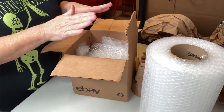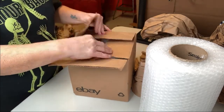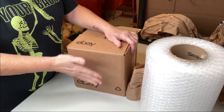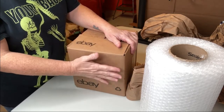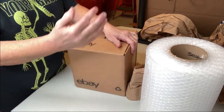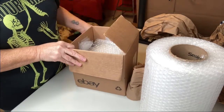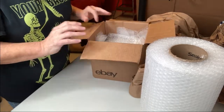I have heard that some sellers actually double box it — after the item is boxed up and taped, they add it into another box. I'm not sure exactly how they do that, whether they add void fill between each box or if they just put another box tight around the first one. I've never actually seen that type of packing before.